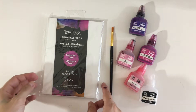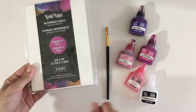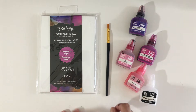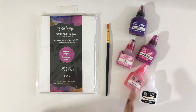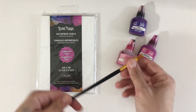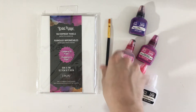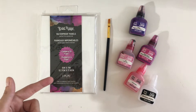For materials today we're going to be using the waterproof panels from Brea Reese in size 5x7 — you can use these in the larger size too. We're going to use purple, medium magenta, rose, blush, and some blending solution with our alcohol inks today. You might want to use a paintbrush too, and we'll use a drying tool of our choice. Today I'm using a hairdryer.